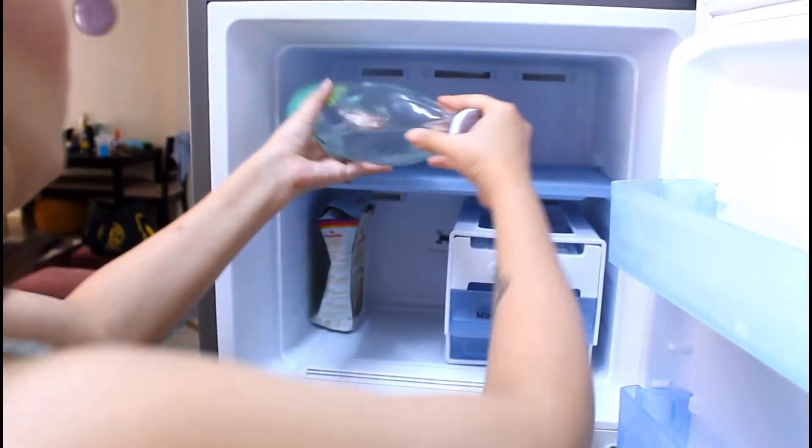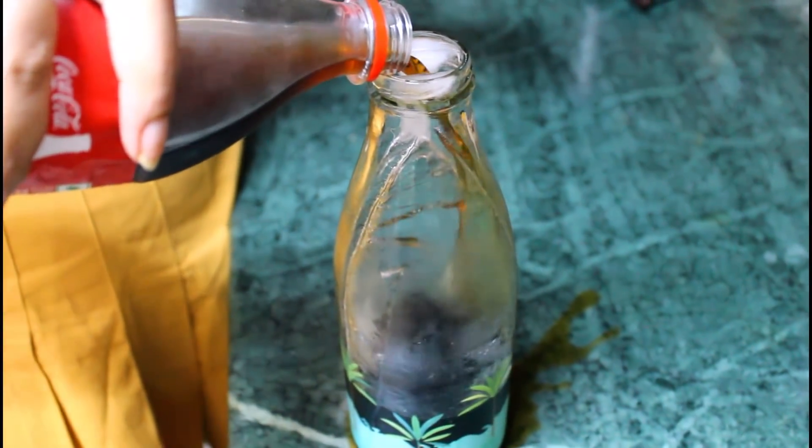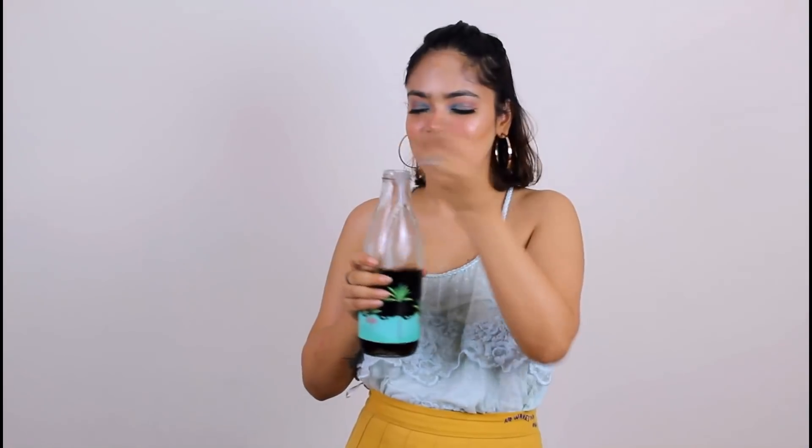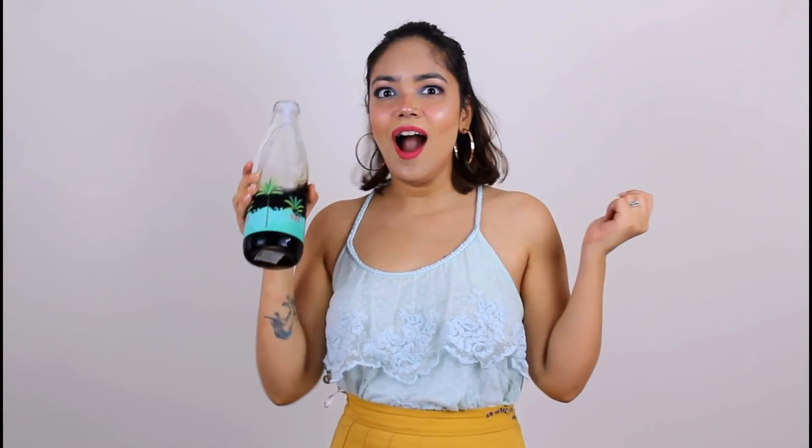Fill the tray and put it in the freezer. When it freezes, if you have a cold drink, add your favorite cold drink and it will stay cold for a long time because the ice will melt very slowly and you will enjoy a cold drink.